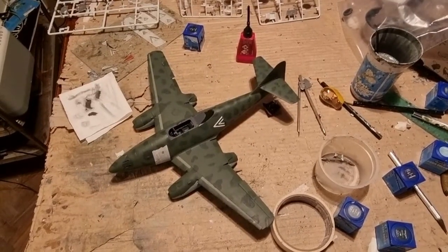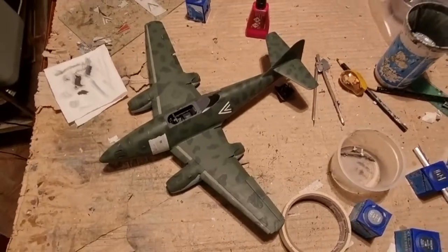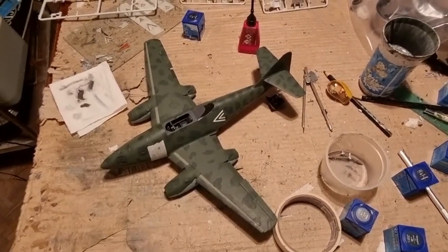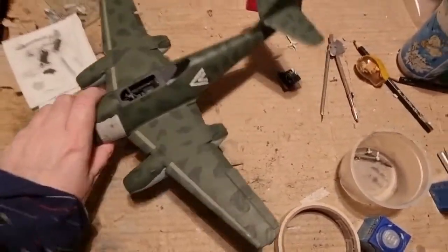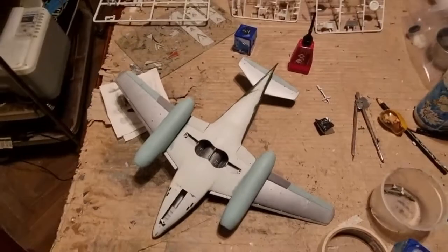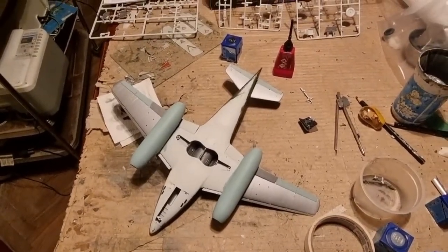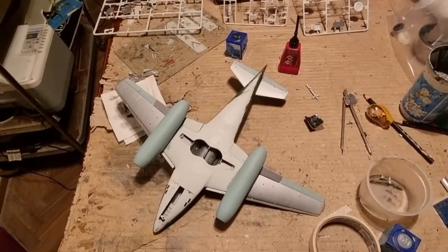So guys, as you can see I have painted most of the fuselage. I used RLM 70 and 71 colors for the upper sides, which are black green and dark green. The instructions of the Eagle Editions decal sheet called for the control surfaces painted in RLM 76, with the engines too, and the lower sides were painted in silver.